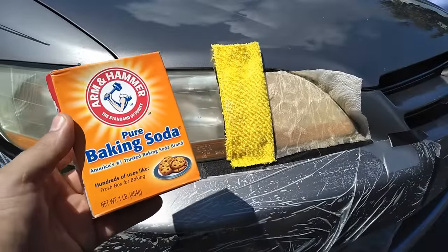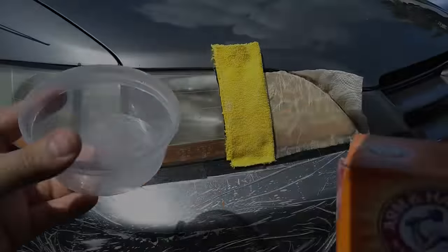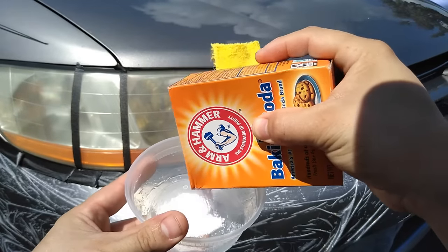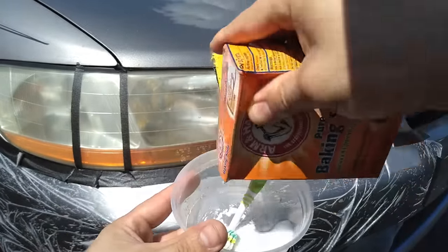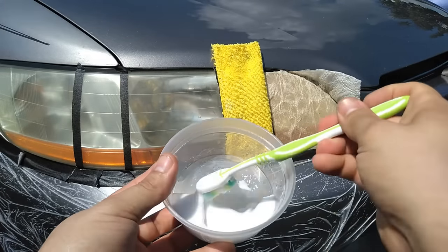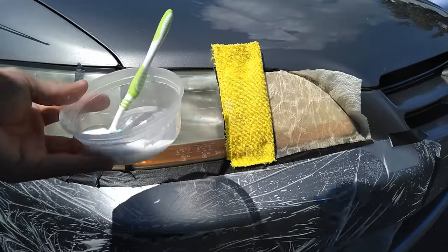For our next hack we are going to use baking soda to restore our headlights. In order to apply the baking soda we're going to create a paste — put it in a bowl and add some water. After we have the paste ready we're just going to go ahead and start applying it.